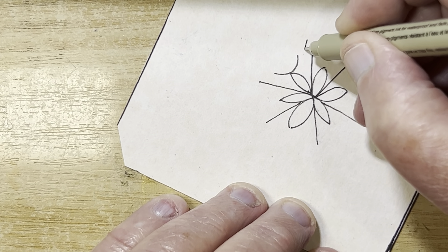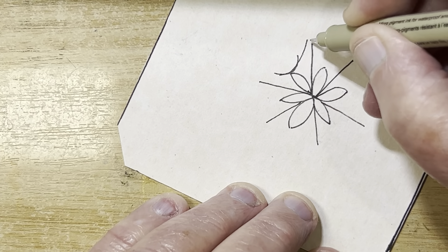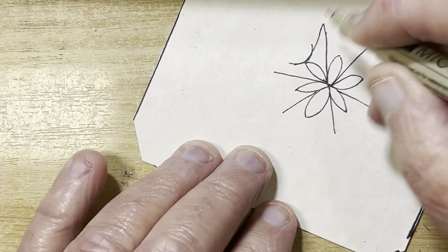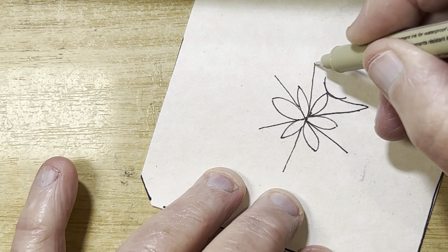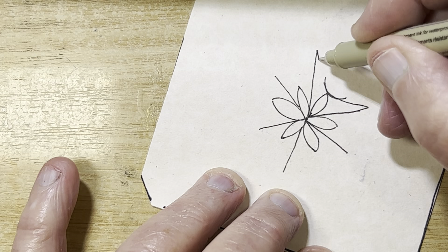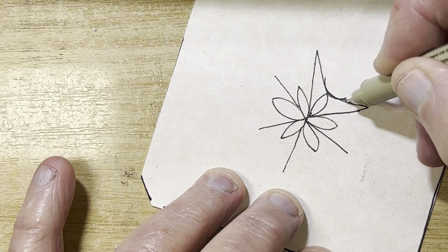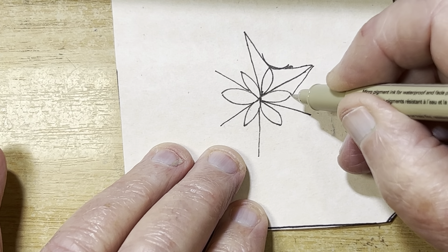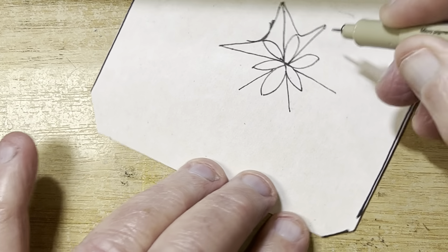Now we're going to curve — just a curve line — from the ends of the spokes, curving down and touching the tip of that seed, coming back, touching that one, coming back up. And we've got a snowflake!